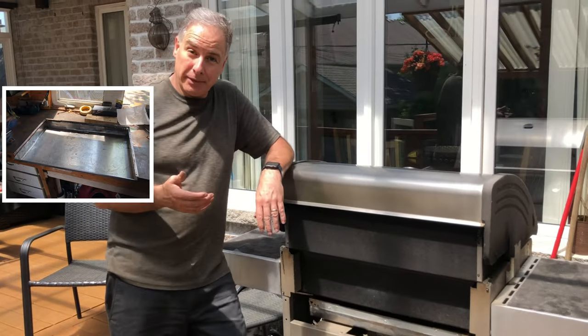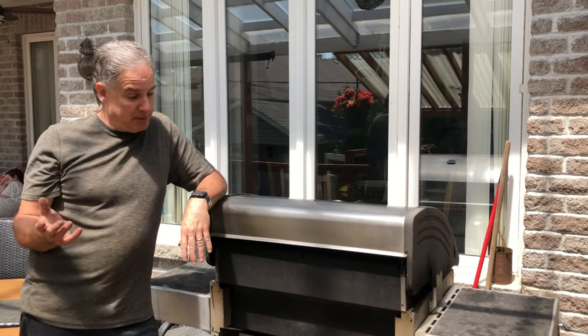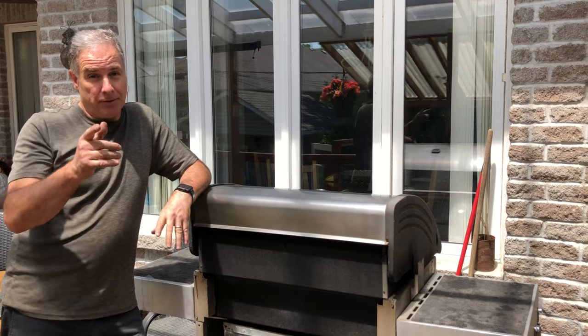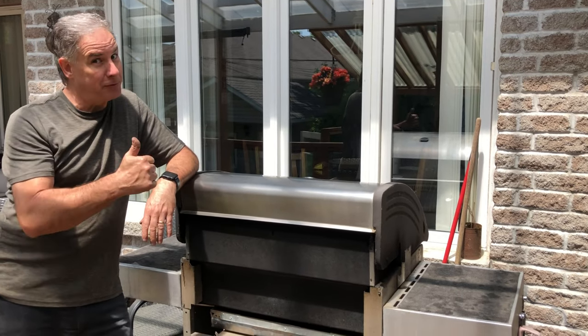That's how you redo it. Obviously, the thicker the metal the better, and stainless steel is the best, but I was lucky I found this piece and made it work. Good luck to you redoing your barbecue tray. Thanks for watching Mr. Fix.